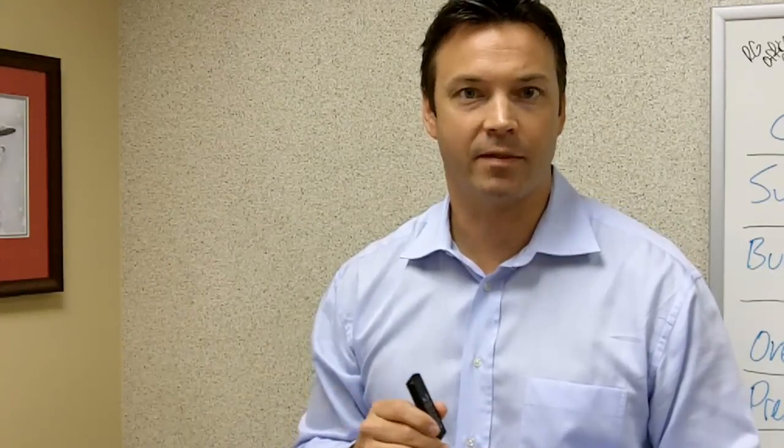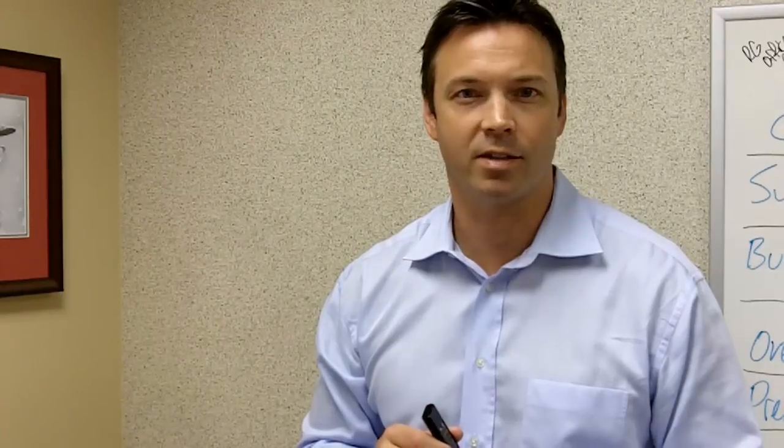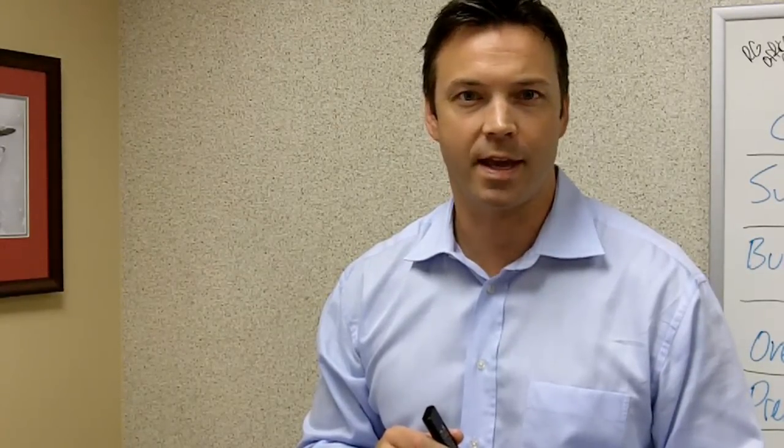Hi, my name is John. I'm with System Act Development Group. We've been getting a lot of questions about exactly how our hardware authentication works, so I thought I'd create a quick video to show you just that.